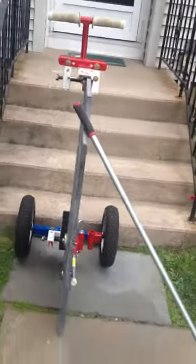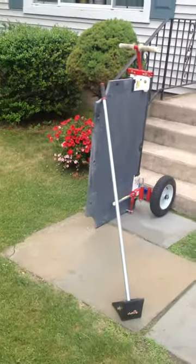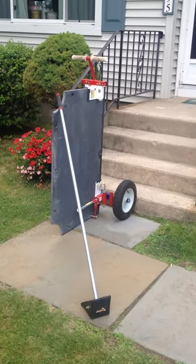Today is going to be special. We're going to have an 11 year old and an 8 year old move this slate up the stairs to demonstrate how easy it is.